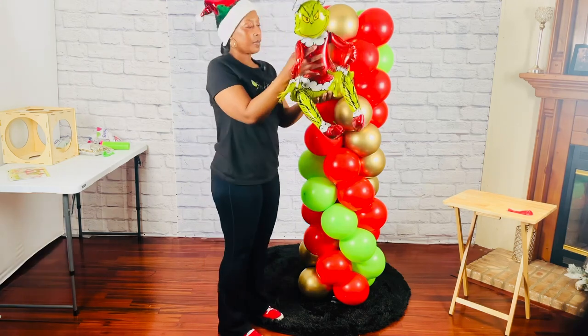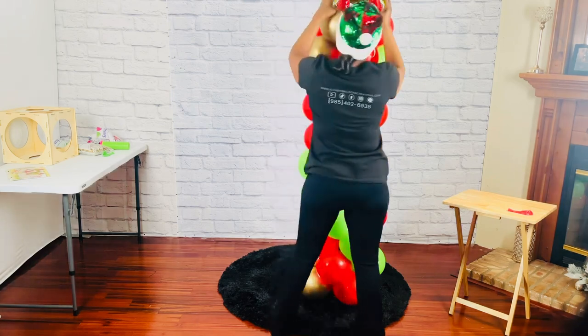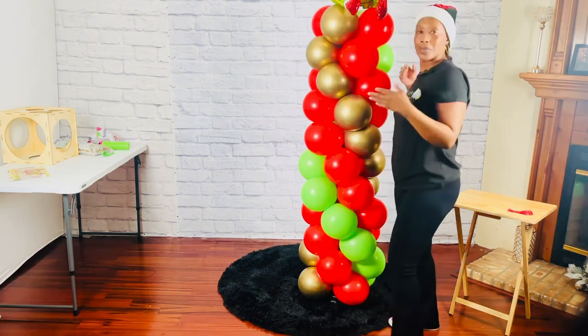Now it's time to add the topper. I would have secured it with glue dots, but I could not find them anywhere. If you use a foil topper, you can secure it with glue dots onto the balloon. And there we have it!